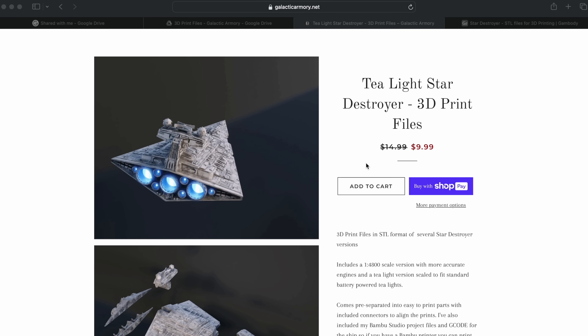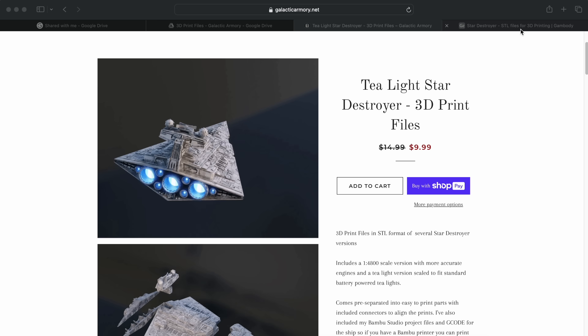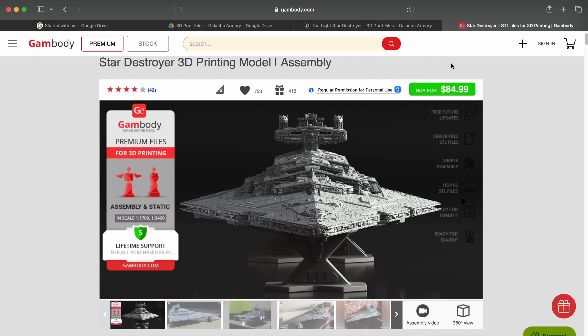The first one is from Galactic Armory, and they call theirs the T-Lite Star Destroyer — it's probably about 18 to 20 inches long. The second one is from GAM Body, which is a lot more complicated, a lot more expensive, hundreds of parts, and it's like four feet long. But today we're going to start on easy mode and do the Galactic Armory Star Destroyer.